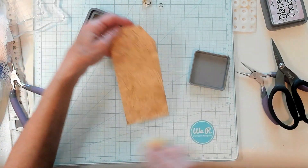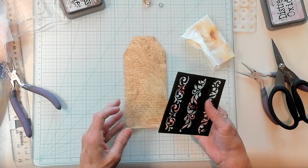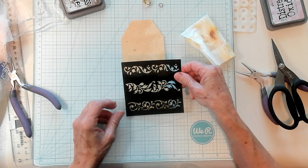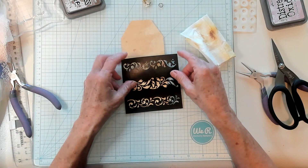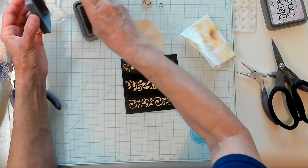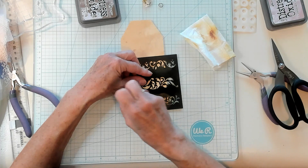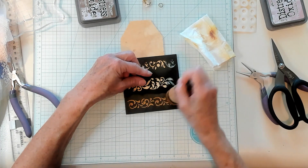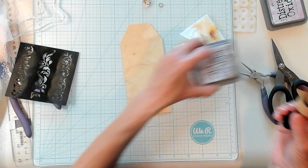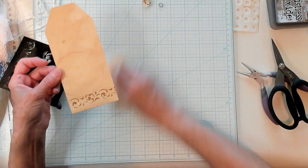Now what I'd like to do is turn it on the other side and get a stencil that I have. I would like to stencil it right down here at the bottom. I just want to have a little something on the back — I always think that looks like a finishing touch. That's beautiful.